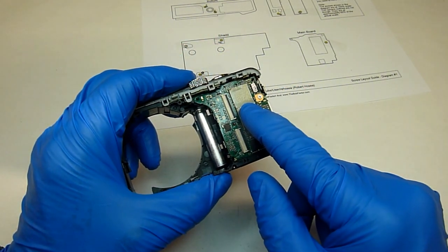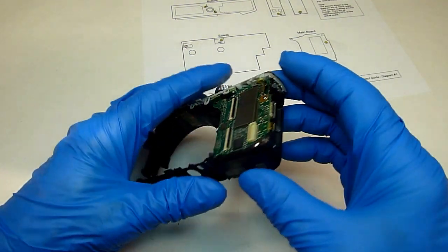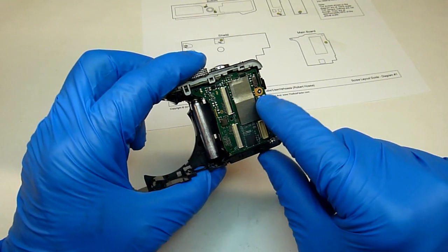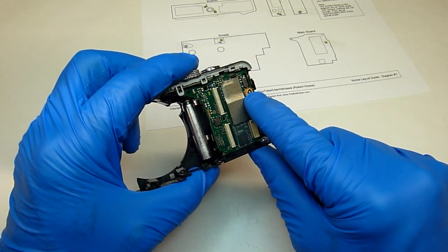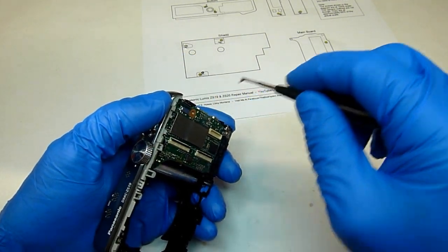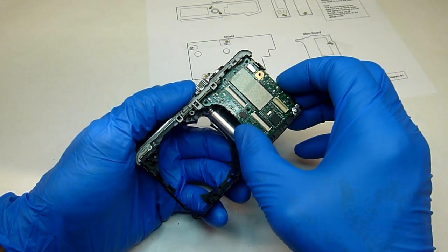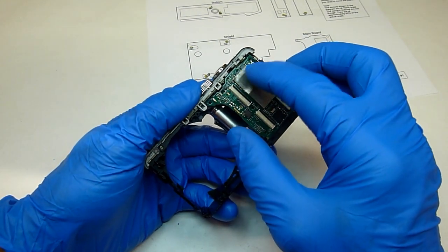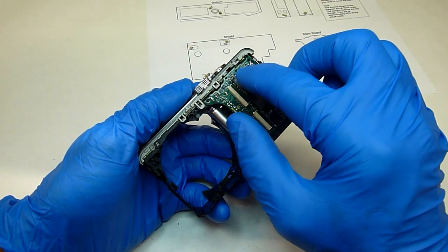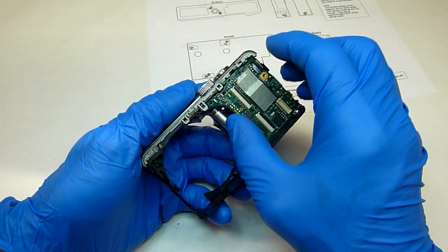Now we can remove the main board. The main board has the SD card slot on the back side, the audio visual connections, and the main processors for the camera. We'll need to take this screw out first. Now we can just lift this board right off, but keep in mind that it's actually plugged into a socket connected to the top piece right about here. So when you pick it up, pick it up fairly straight if you can.